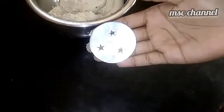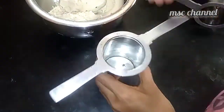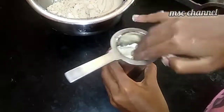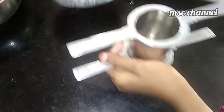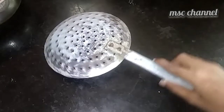Now we have to make a star edge. We will make a star edge. We are ready to make a star edge and we will bring a star edge to the stand.